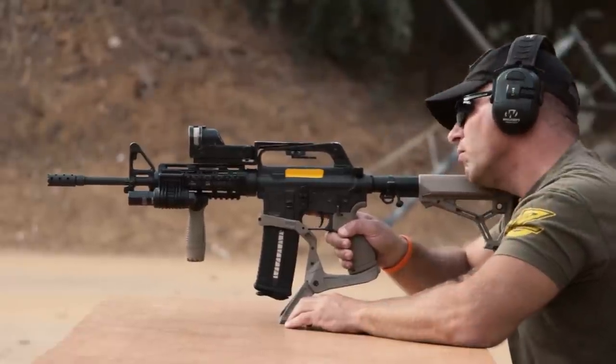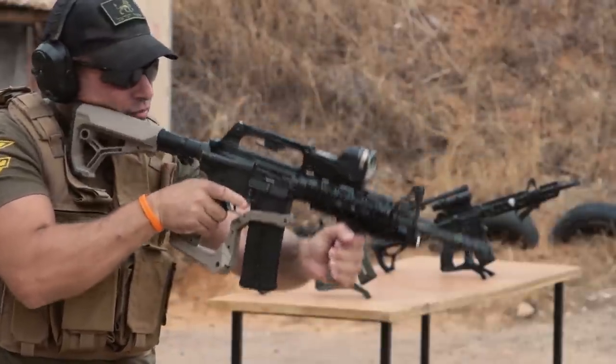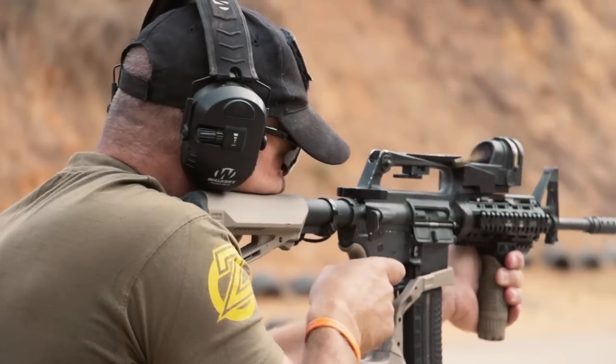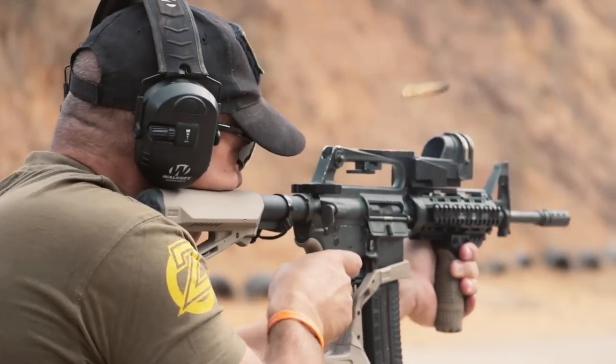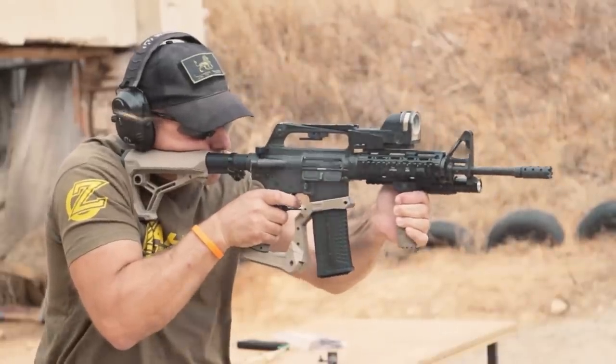Shooting from a standing position, you can see that the AR Podium doesn't interfere in any way with the normal function of my AR rifle, but it freed up a lot of space on the front end where I would normally have a bipod, and it allowed me a tactical grip and room for my flashlight.